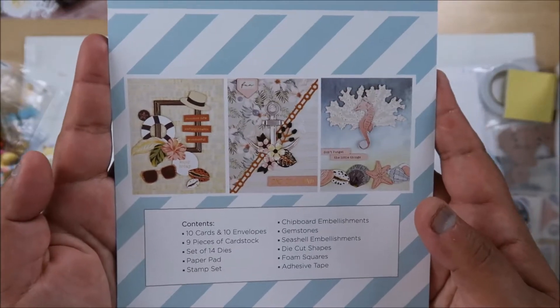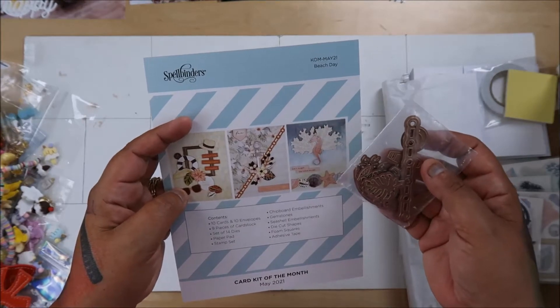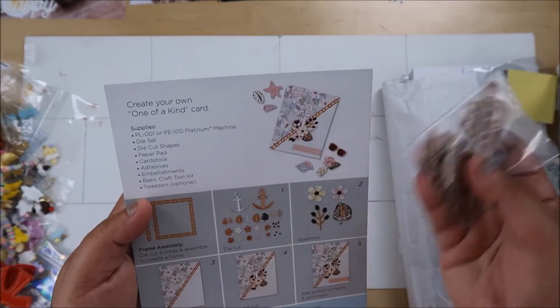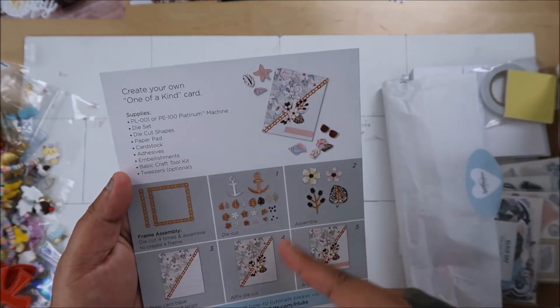This is the die that you get with the card kit of the month, and it looks like you get sand, starfishes, an anchor, some flowers, and some leaves.